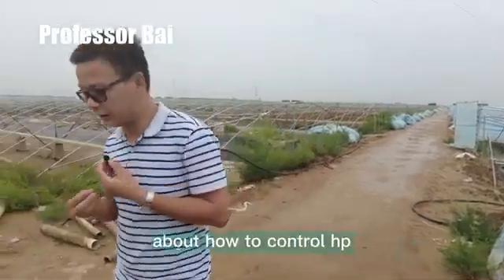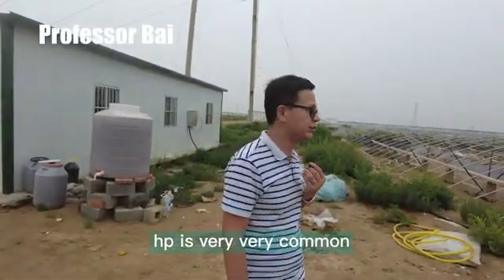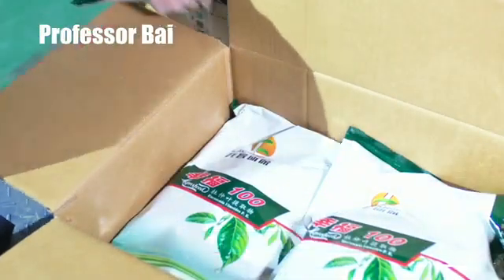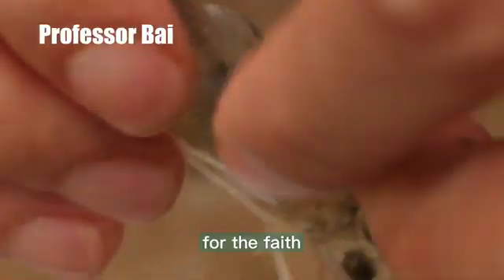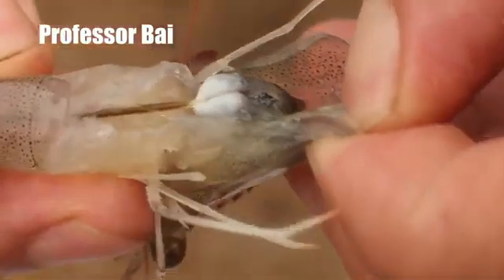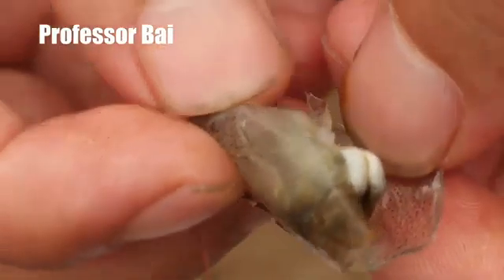He talked about how to control EHP. EHP is very common in China this year. He used some special product to treat the water and at the same time treat the shrimp — he used some product added to the feed that he gave to the shrimp. After one month, the shrimp grew bigger, though a bit slower than normal shrimp, but still quite good.